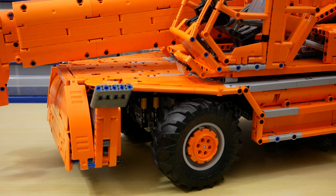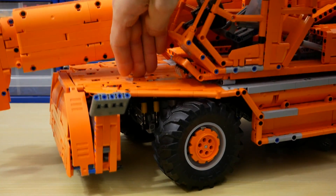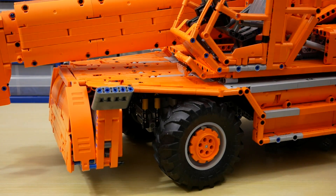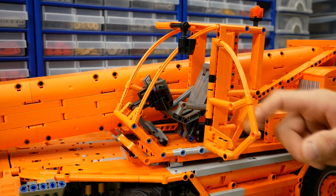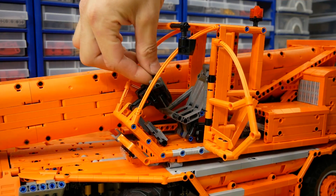The model has suspension. Each axle has 4 shock absorbers with hard springs because of the big weight of the model. You can see a detailed operator cab with an opening door, comfortable seat, pedals, and a fake steering wheel.